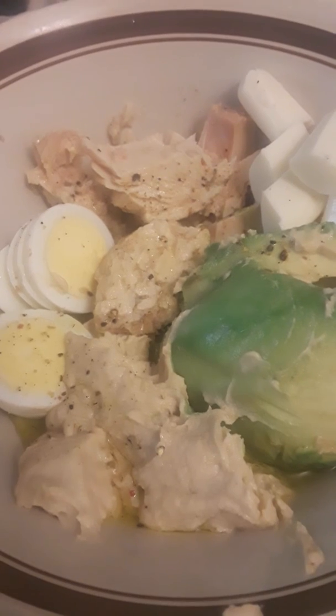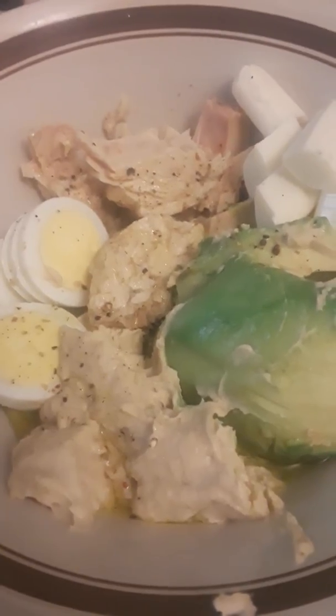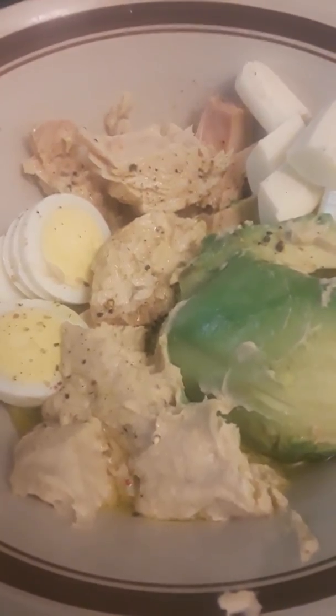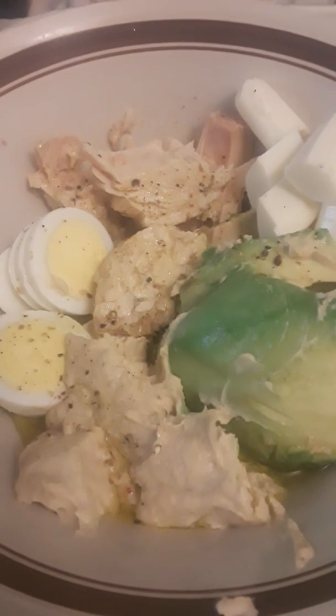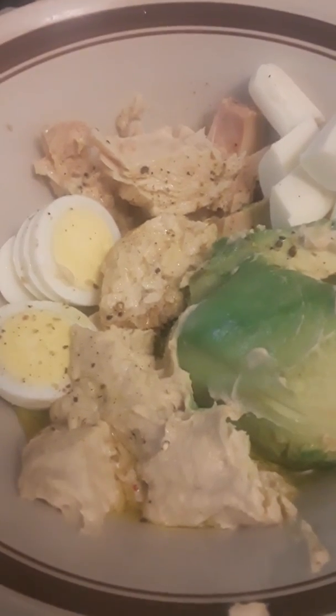Keep me in your prayers — I'm looking at a bus next week, and if the deal goes good I should be on the road with Chef Santa's Culinary Travels on the road after the first of the year. God bless you all and have a great week!